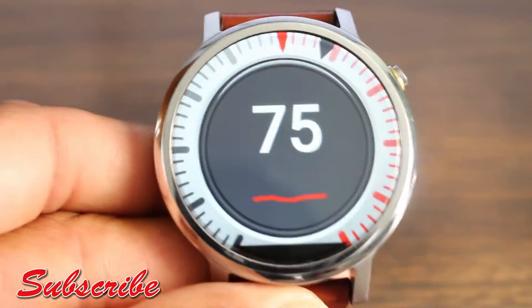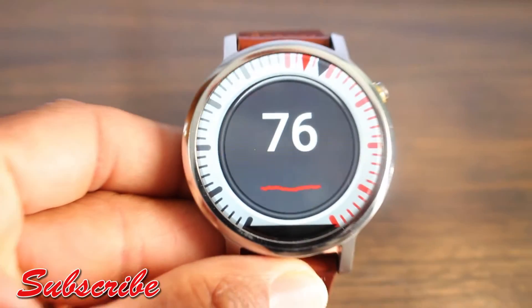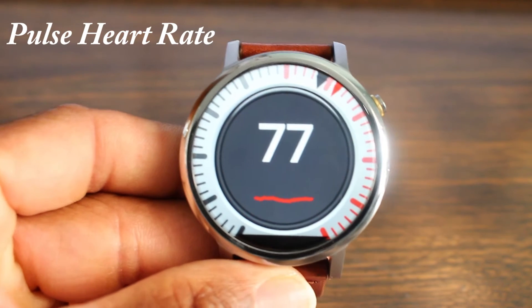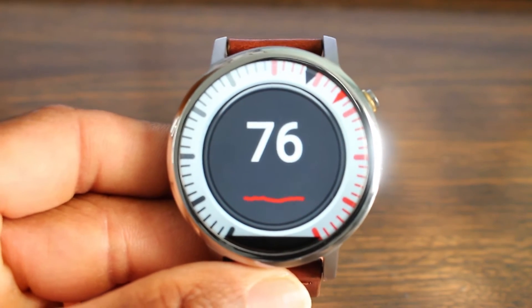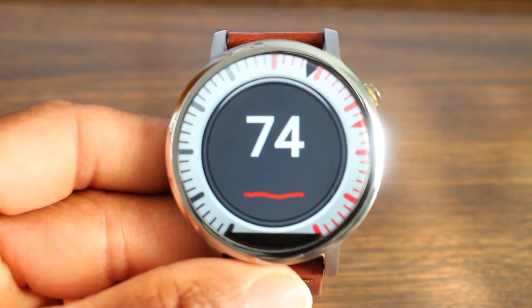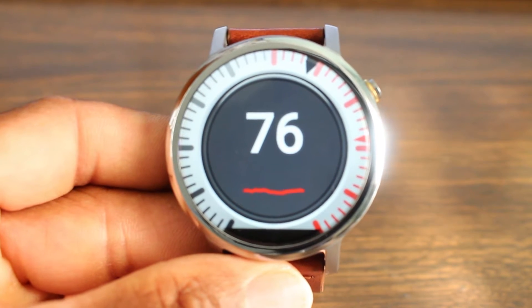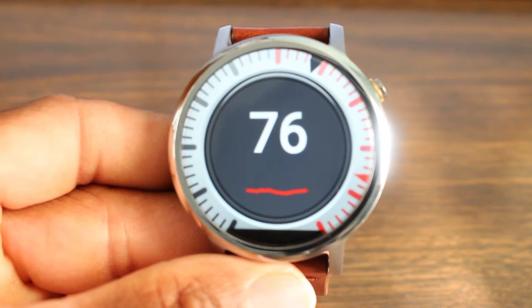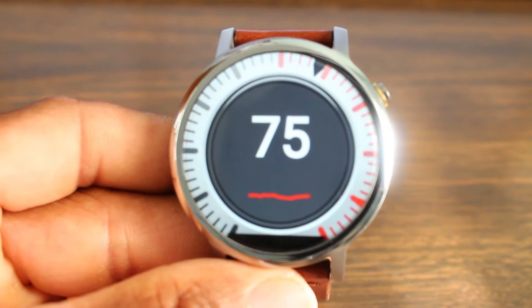Hey, what's up guys, welcome back for another video. In Tux World we're going to zoom this out and we have a few apps for you — all simple. This particular one is a heart rate monitor. It keeps track of your heart rate all the time, so as long as you have it on your wrist it's going to keep track of your heart rate.